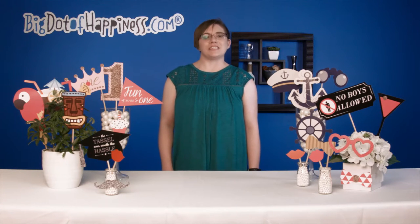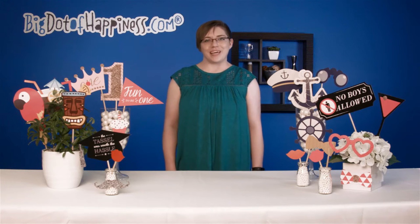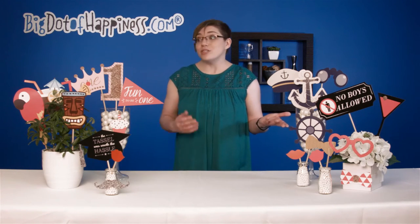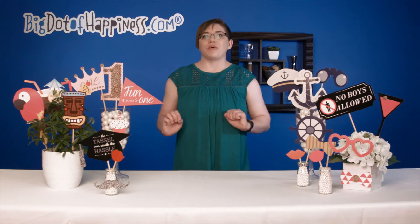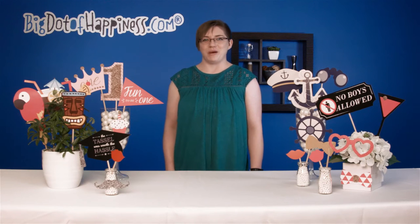Hey, what's up guys? It's Liz from Big Dot of Happiness and I'm going to talk a little bit about our Photo Booth Prop Kits. These come in a wide variety of themes, ranging from baby showers to birthday parties to anything in between. They're a great way to spice up group photos and selfies to really make those memories stand out.